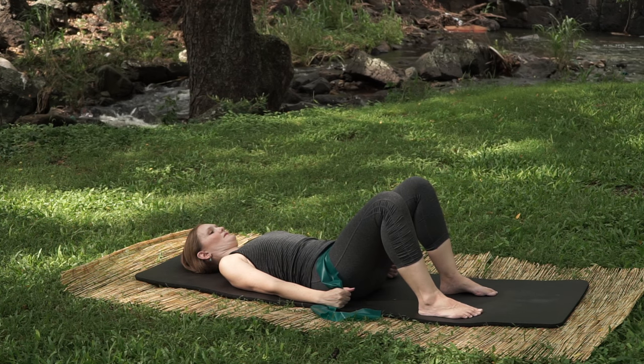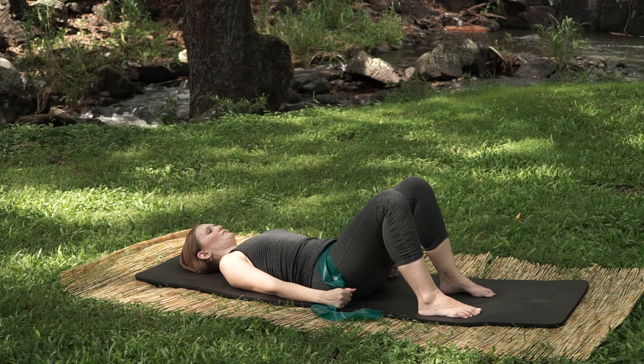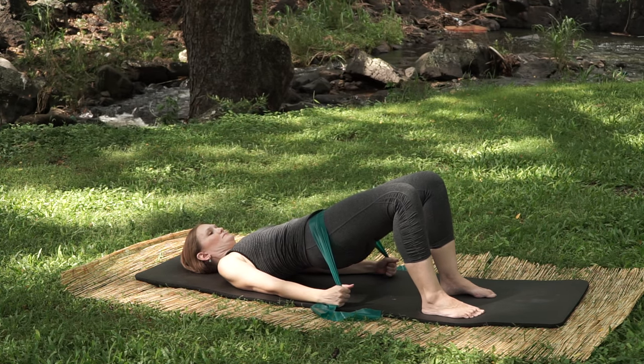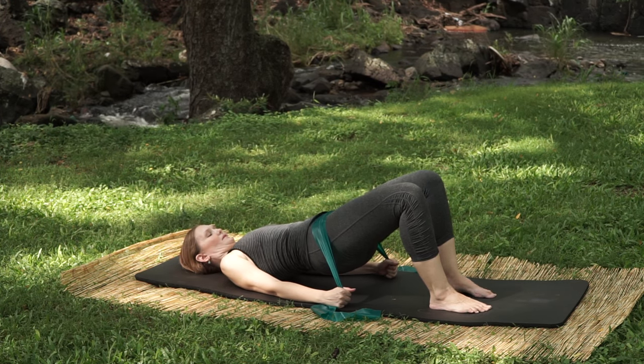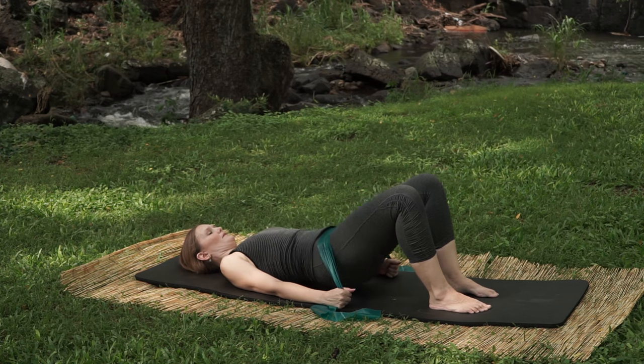Now we're going to get fancy and try to pick up a foot without letting that hip drop on the side you pick the foot up with. Breathe in, breathe out, lift the hips, keep pressing the hips to the sky, pick up a foot and put it back down. Re-establish those hips if you lost it, pick up the other foot and down, then lower the hips.